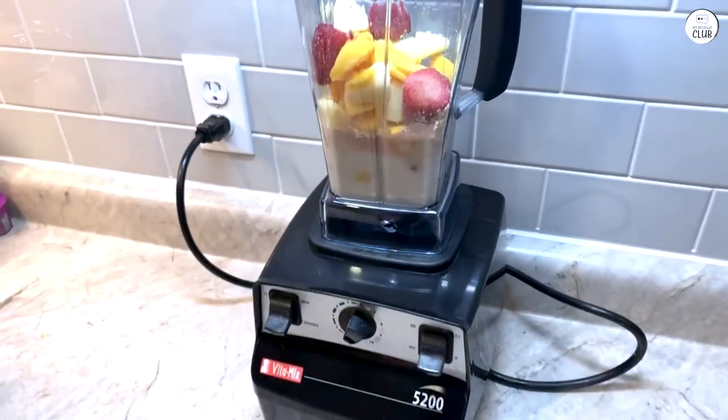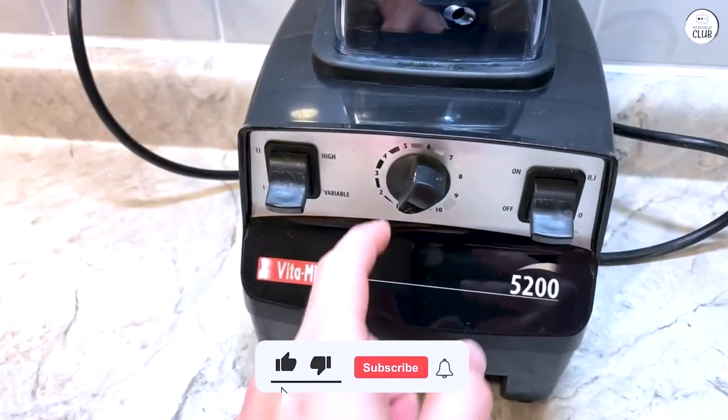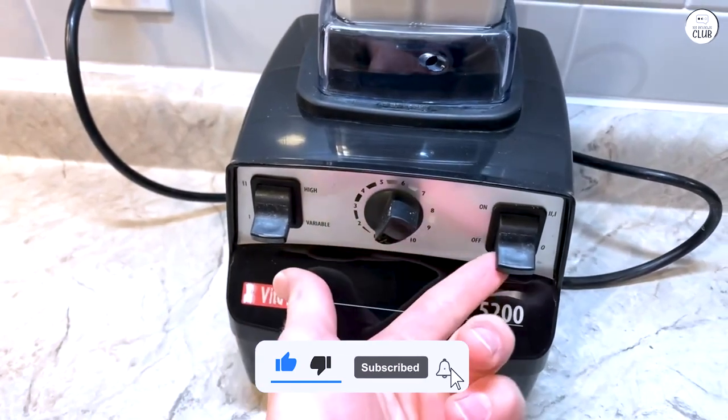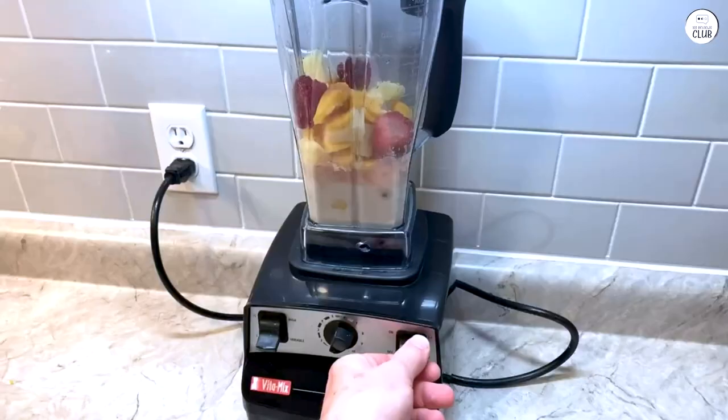The blades are strong, and I've used them for everything from making nut butter to grinding coffee beans — they've handled everything I've thrown at them so far. Overall, the Vitamix 5200 has been reliable and easy to use.